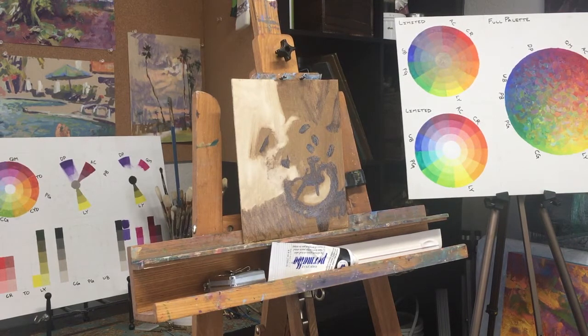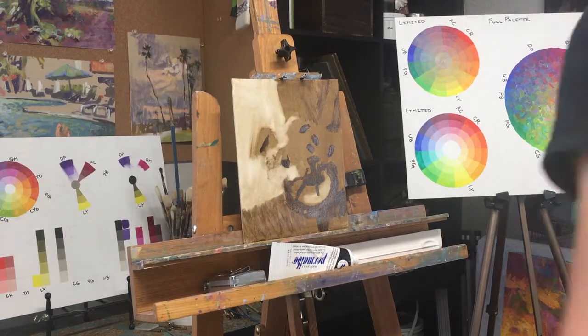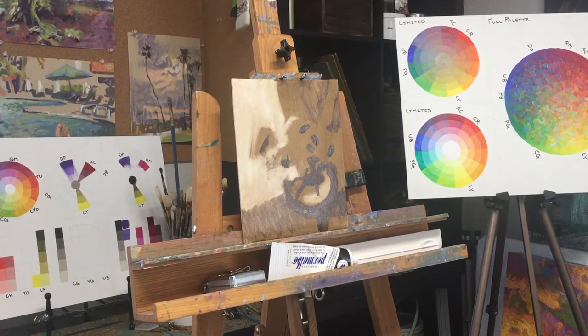This is where I would stop with the three-value study, letting this design be the bone structure for my color work. The underpainting really doesn't have to go into the detail you might choose later in the painting process, but it's there to guide you about those value relationships and keep you grounded in the design concept.